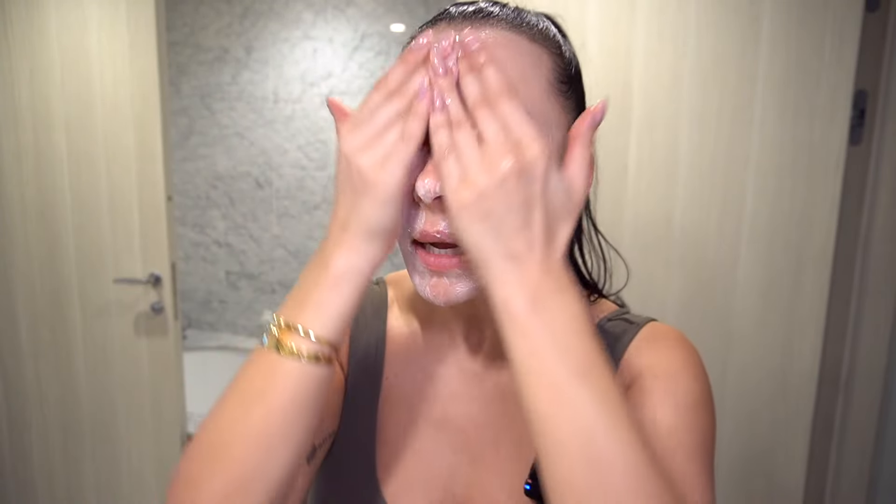Because I have SPF on, I love to use my Elta MD foaming face wash. I put a little bit of water on my face and just a little bit of this product. This is a great face wash, especially if you wear SPF. The more water you add, the more it foams. I didn't use too much product since I just had my eyebrows and SPF on.